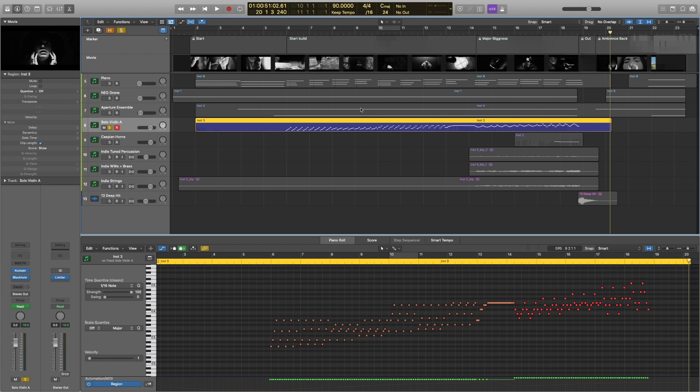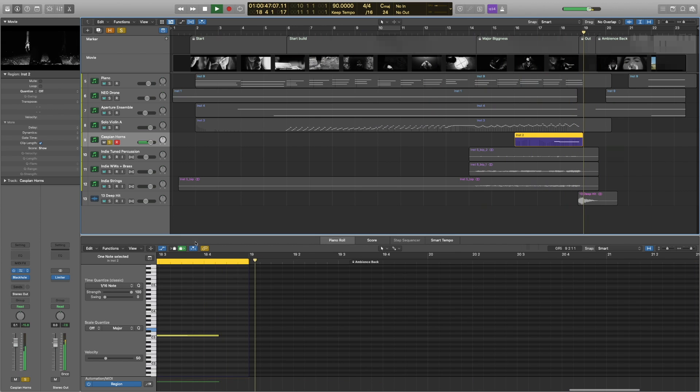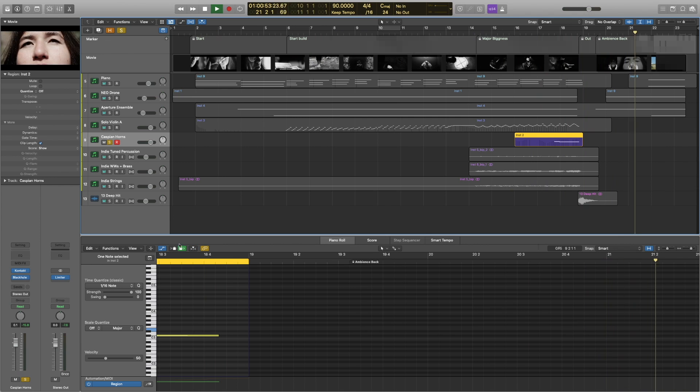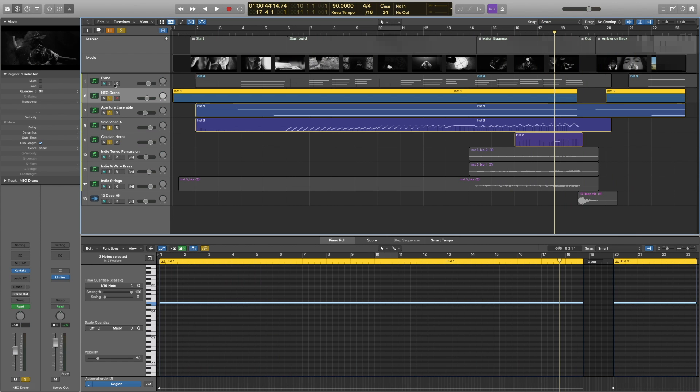Just really pretty embellishments on those chords — still playing with the idea of going home. And then we have Caspian horns just to hit home this one note. Again, wet in Performance Samples Caspian six-inch horns, run through Black Hole reverb. Having all this together really punches this part and drives that piece until we get to the deep hit right here.